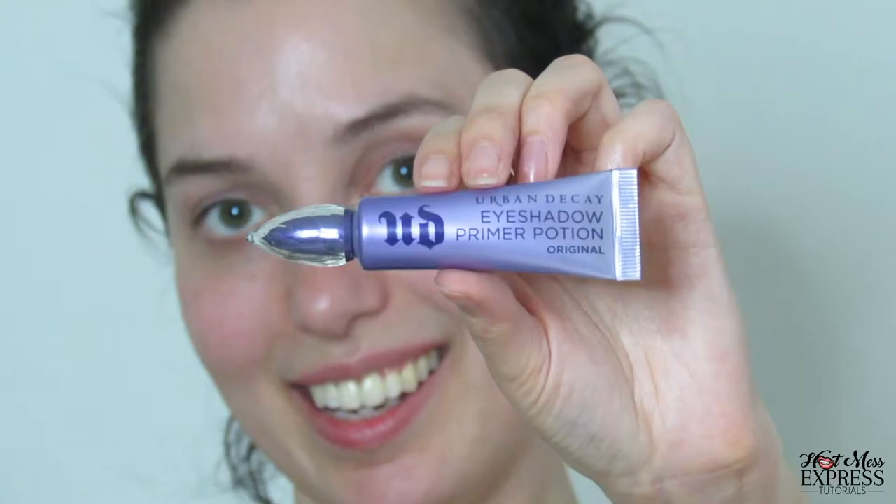Really excited to be doing a makeup tutorial again. I feel like it's been a really long time since I've done an actual tutorial. Let's get started in three, two, one! Hashtag fresh face! Okay, I really, really hope that I don't sound like an idiot like I did in my last voiceover.